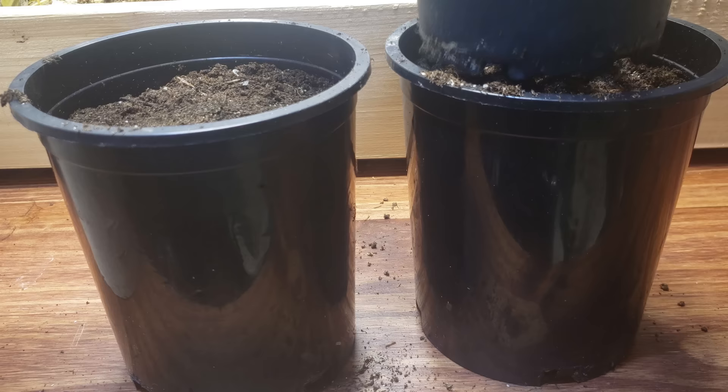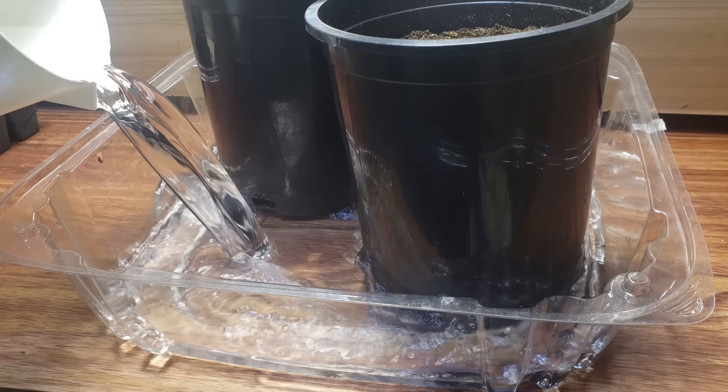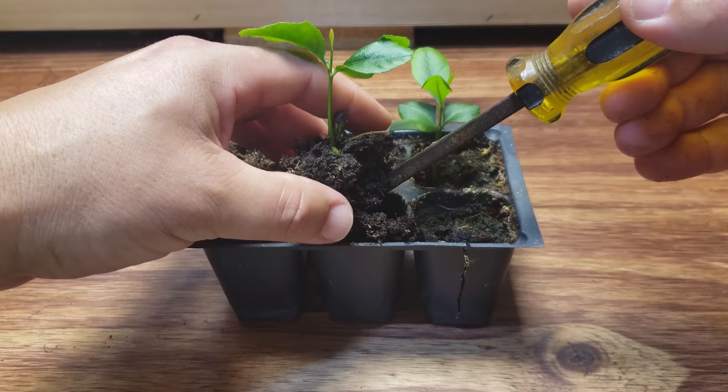Fill your pots right to the top with that quality organic potting mix, then compress them down about 25%. Soak the pots from below for about two hours to get that soil good and moist for the young lemon seedling. I like to pry out my plugs with a flathead screwdriver, being super careful not to tug on the stem.